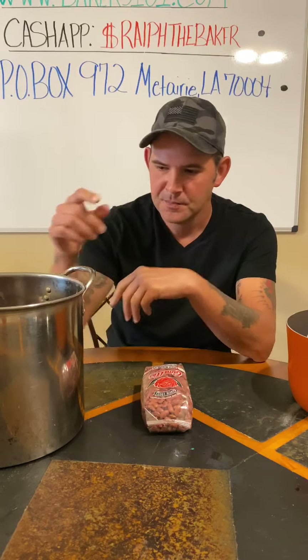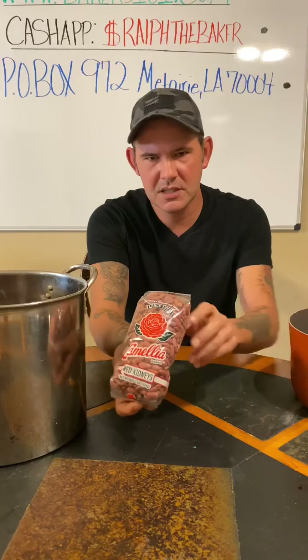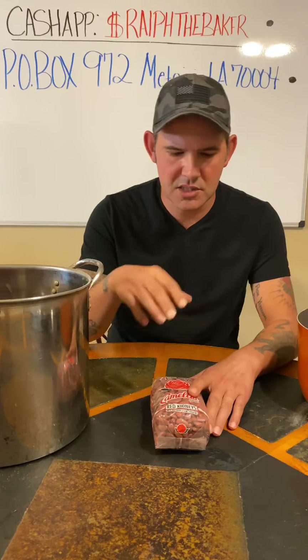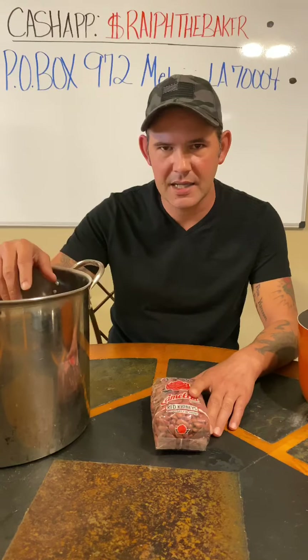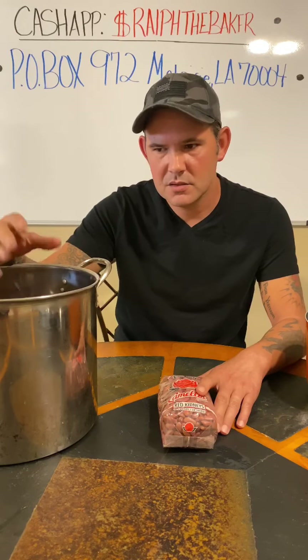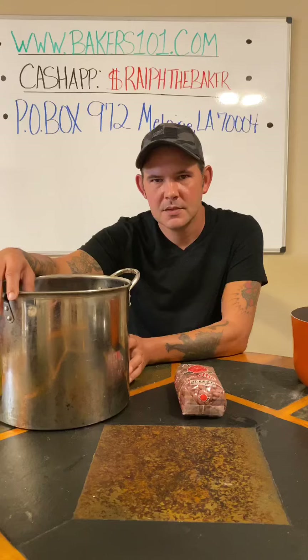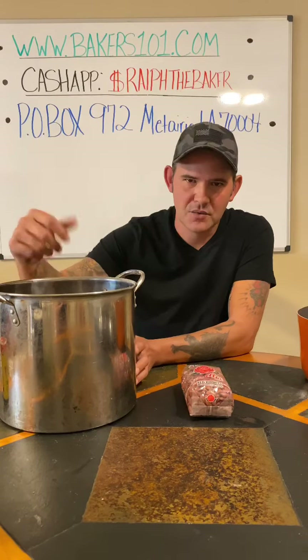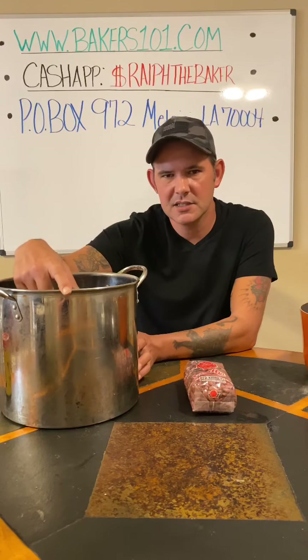With that being said, I've been having the red beans soaking — using one pound of red kidney beans — for about three hours. So the very first part of some New Orleans beans: take a pound of beans, put it in your pot, add water, and let them soak for about two or three hours. Now we're going to drain the water out of the pot and refill it with some fresh water, and then we're going to get to the seasonings.